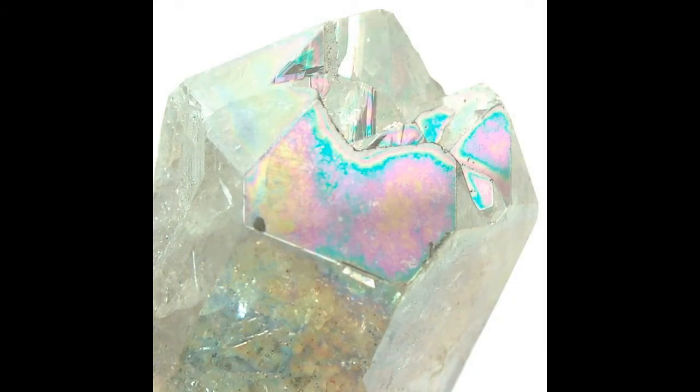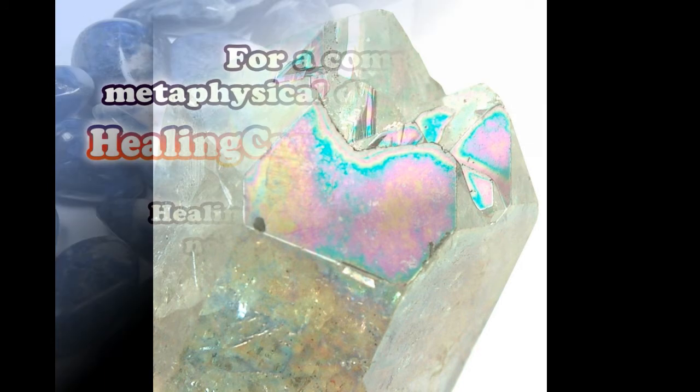Rainbow Aura Quartz is created in Brazil, China, and India.